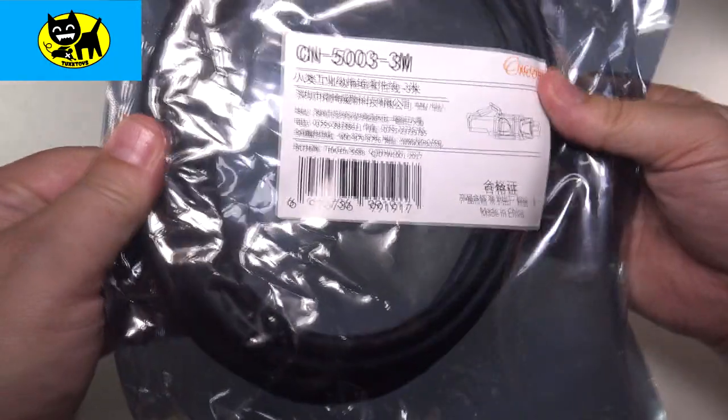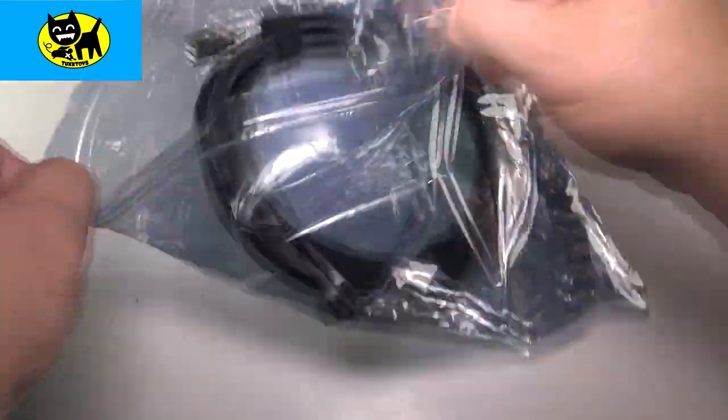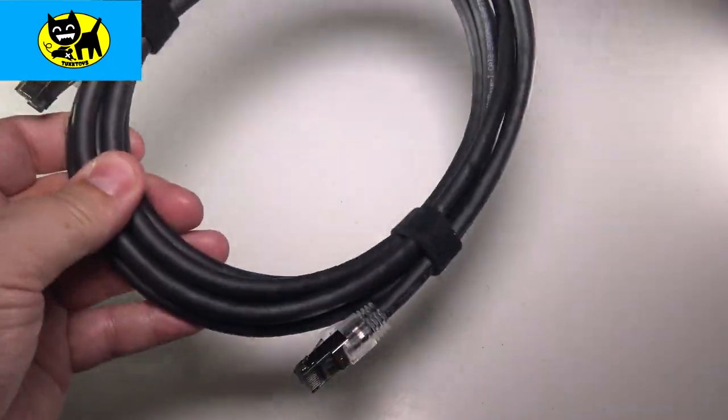This is how it comes from Amazon, in a nice little Ziploc bag. I'm gonna go ahead and open it up — there we go. We're gonna pull this out and check this out together.